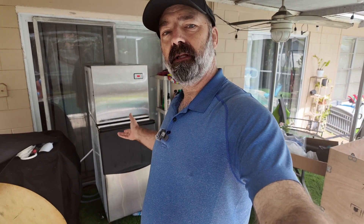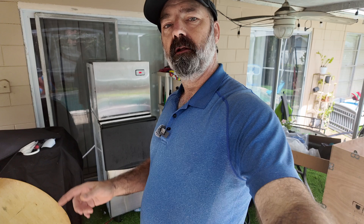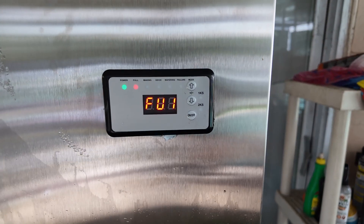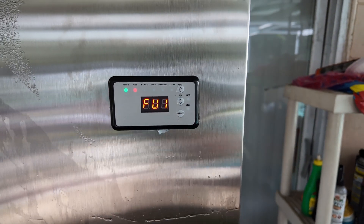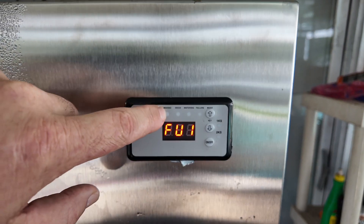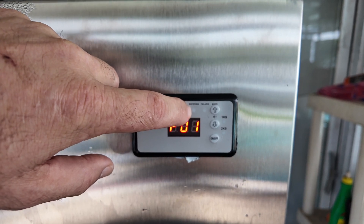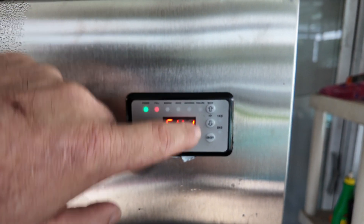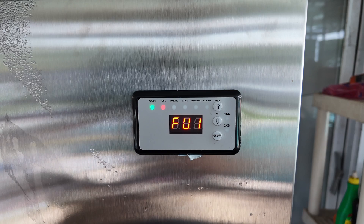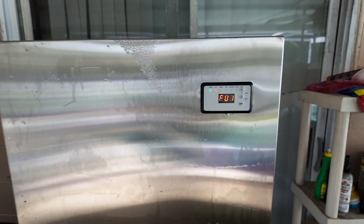The installation is complete. It's been running for 24 hours and is now full of ice. Right here you can see it's saying 'full.' This is your control panel — you have power, full, it lets you know when it's making ice, when it's de-icing, when it's filling with water, and if you have a failure it will light up and throw an error code. This is your on/off switch.